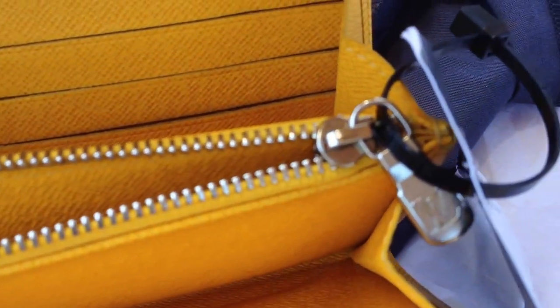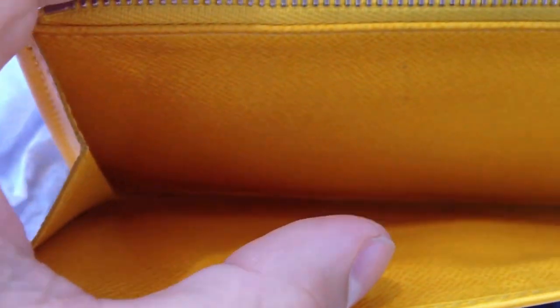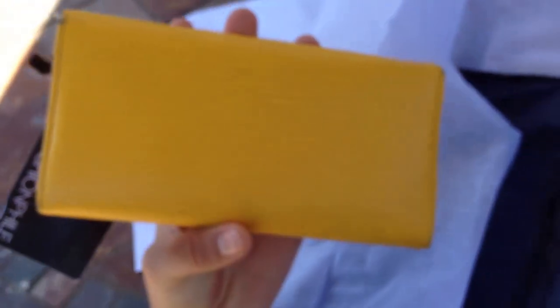I got this because I really like the silver hardware on it. There's the main compartment for receipts or cash, a zippered compartment, and then the back which has six more card slots and another back piece. It has the LV embossed right there, and you can see the leather — it's very nice, actually smoother than I thought.